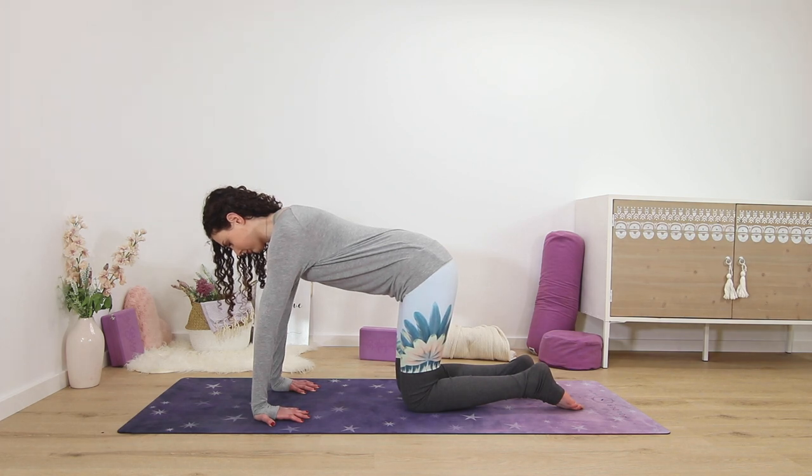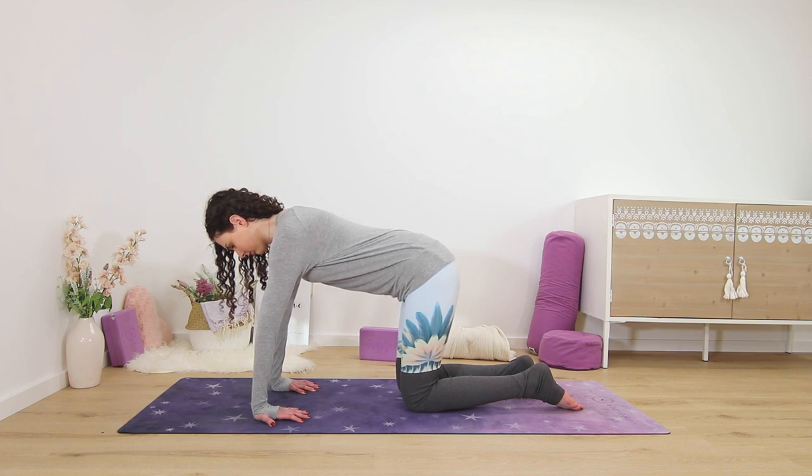Usually we hold poses for three to five minutes in yin yoga, but with these poses for the wrists and the hands we don't hold them quite as long — about a minute and a half for each pose.